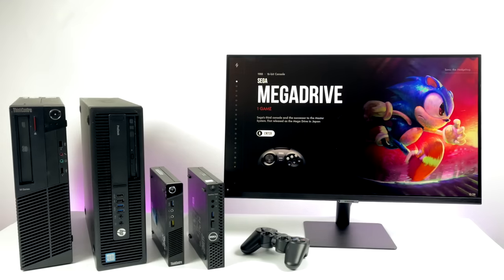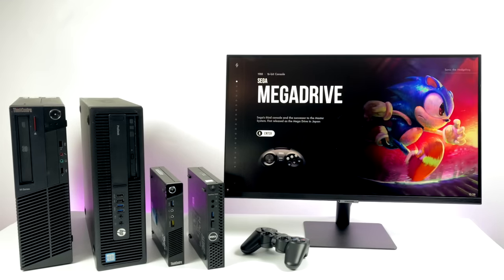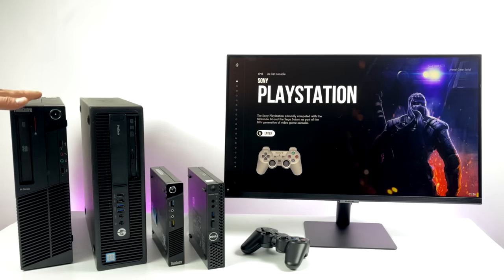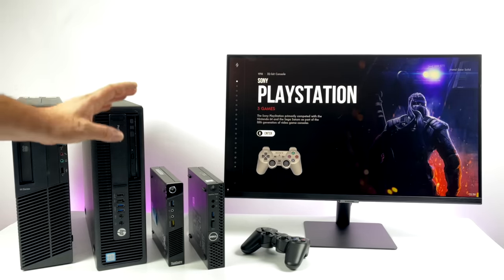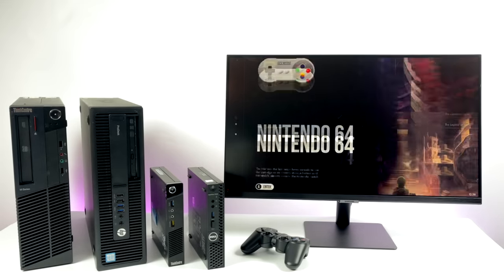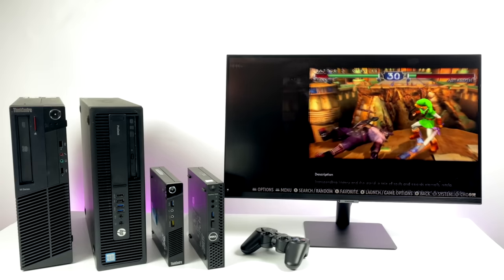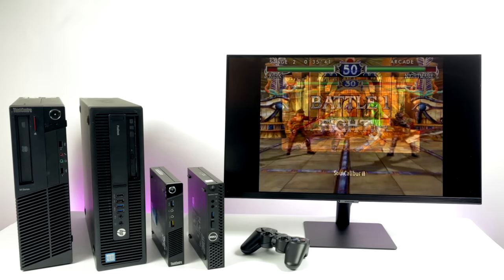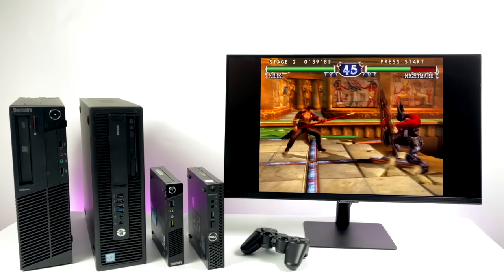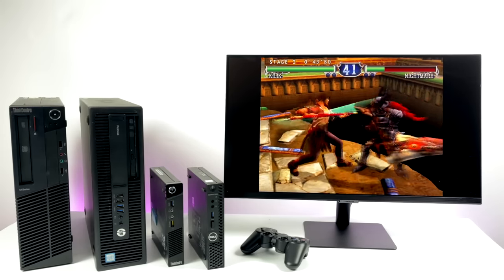Hey, what's going on guys? ZTA Prime back here again. Today I'm going to show you how to turn an old office PC into an emulation powerhouse using Batocera. What I have on the table here are a couple different options that I've actually used over the last few years. One of the big reasons I chose these PCs is the price — you can pick one up anywhere from $75 to $150 on eBay, and sometimes you can even find them for free near you.